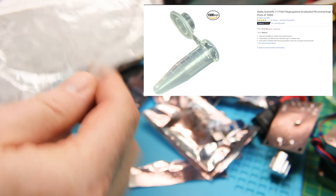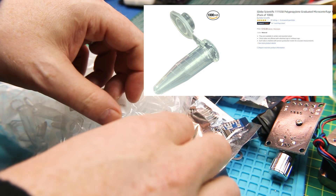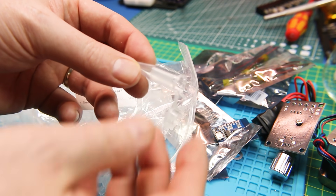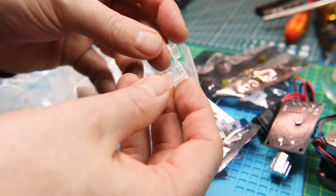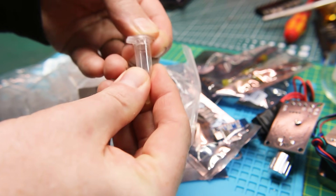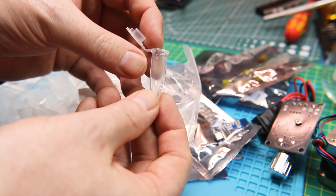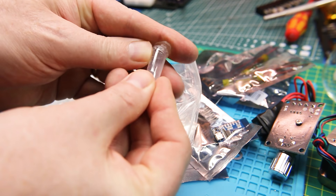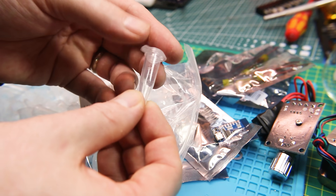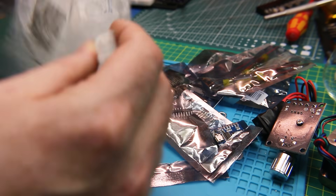These are for some more lab experiments, and also super handy for surface-mount component storage. These are nifty little 1.5 milliliter microcentrifuge tubes. They fit into a centrifuge or anything you want to 3D-print to hold them, and you can also put your surface-mount parts or whatever components you want in there. Really neat — got a whole bag of them.